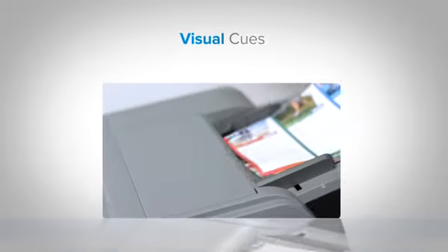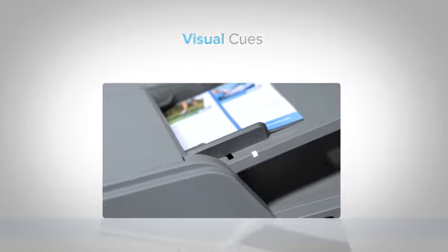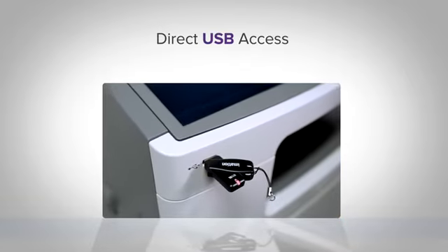Visual cues help guide users through their tasks, making operation easier than ever. The front USB port allows you to walk up to the printer and instantly print documents from a handheld memory device.